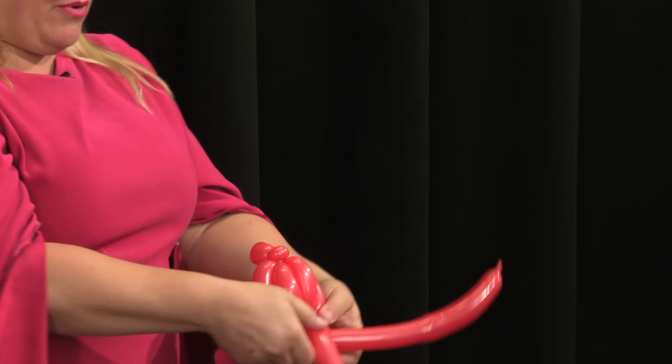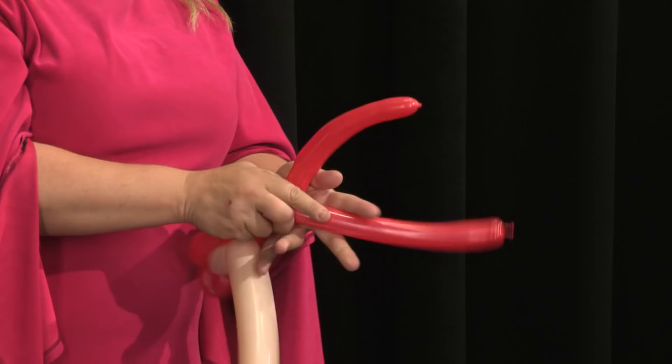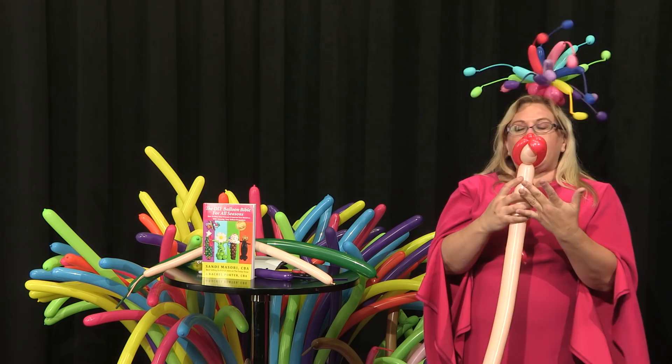Now we're going to take these two balloons and bring them down like that, crisscross them, and put another tiny little pinch twist there, and now I'm going to spiral them together just like so. Then I'm going to pull her head out a little bit and tuck her bang in a little bit like that, and so there we have our mermaid head.